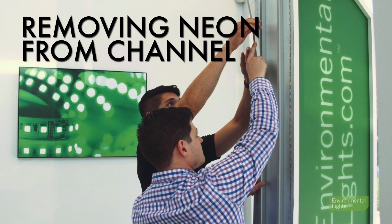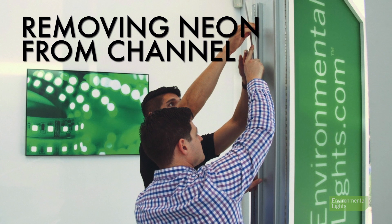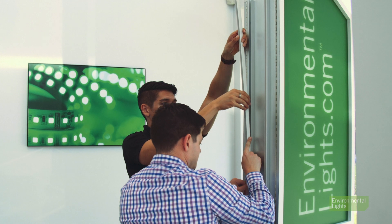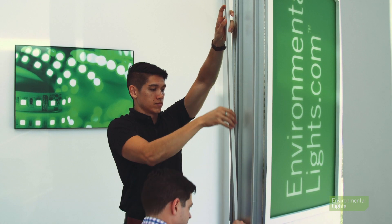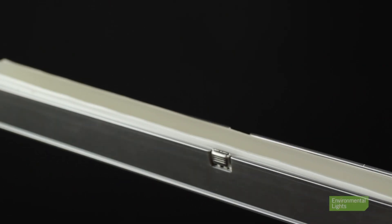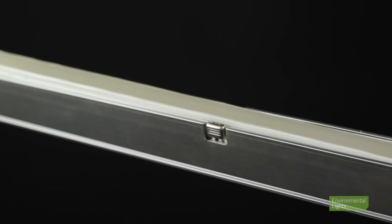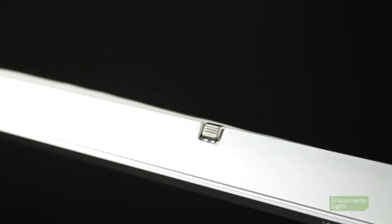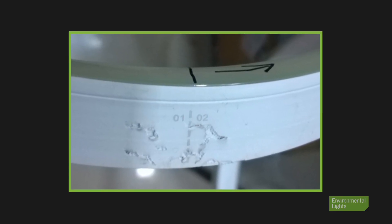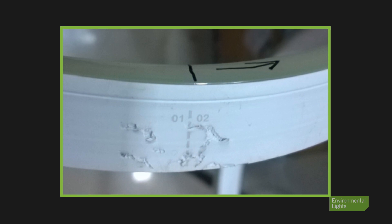If ever you need to remove your neon from the channel, please follow these guidelines. Removing neon is also a two-person job — one person pulls the light out of the channel and the other holds the excess light to prevent extreme bending. If the neon is in self-locking channel, make sure you remove the neon from the channel along with the anti-skid pads. Simply pulling the light out of the channel without removing the pads can tear the neon and damage the lights.